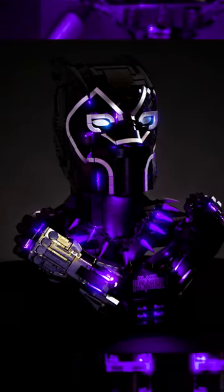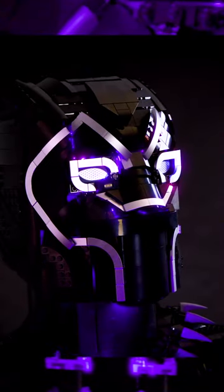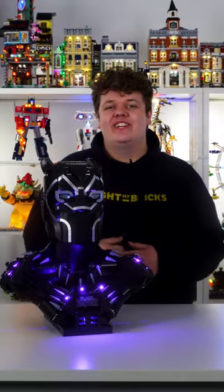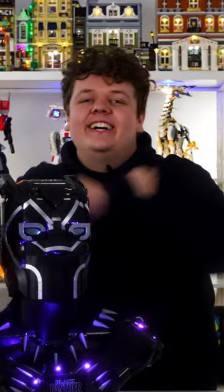Next up, we lit up the Black Panther set and we made some brand new large purple bit lights to show off his vibranium powers. Gotta love King T'Challa, Wakanda forever. Ciao.